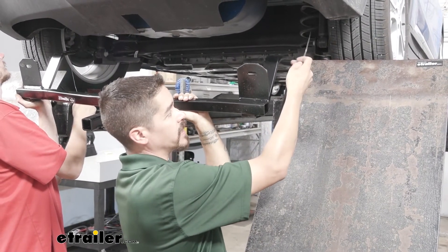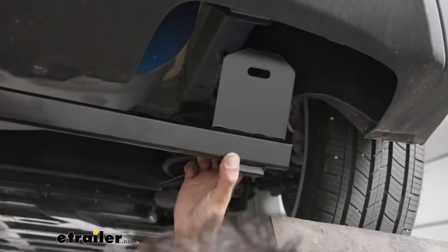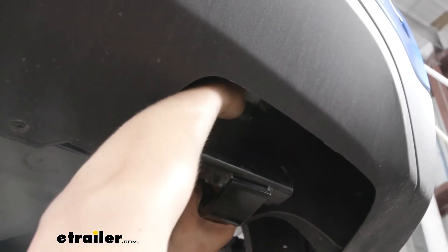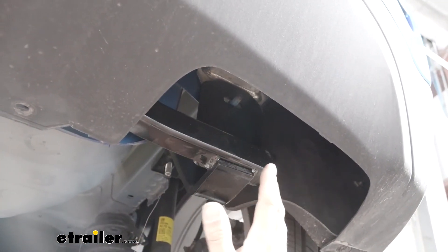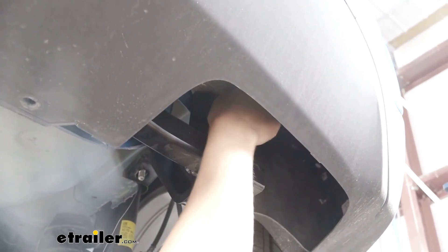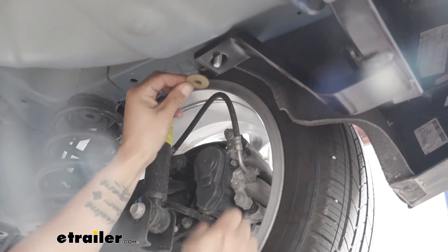It is a good idea to get an extra set of hands to help you lift up your hitch. Take your pull wires and coming from the top, go down through the mounting hole on our hitch. Lift it up and kind of pull out on the fascia so it can go right behind it. Make sure that bolt comes through the hitch, then slide the other mounting location right over that factory stud.